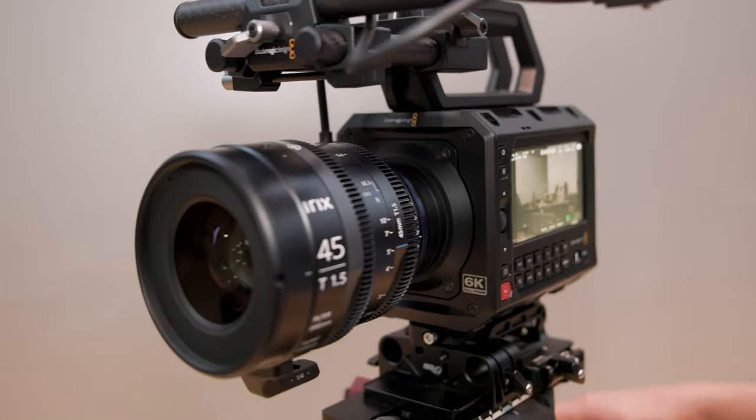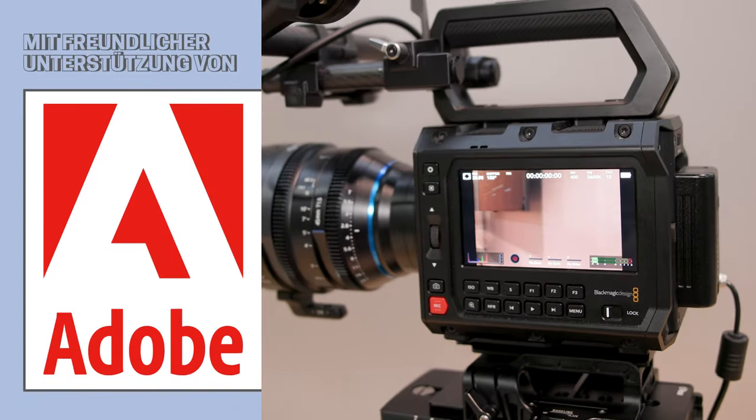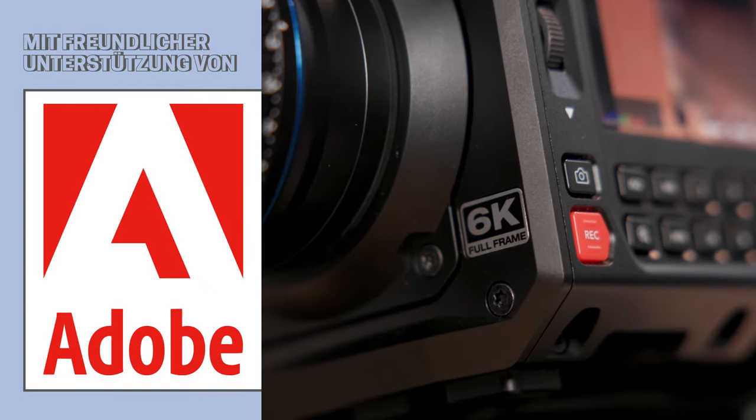I'm Stuart from Blackmagic Design and I'm here at NAB 2024 to tell you all about the new Pixis 6K camera. This is Blackmagic's most riggable camera, using the 6K full frame sensor that has been seen in the Cinema Camera 6K FF.